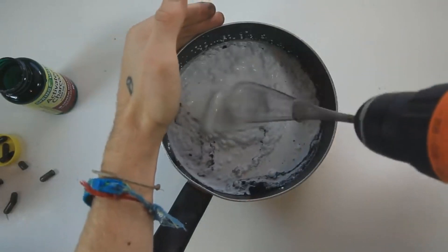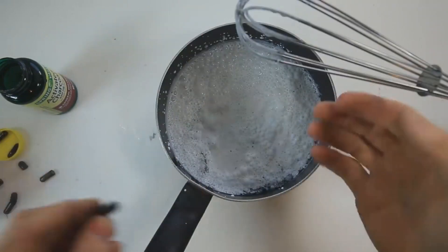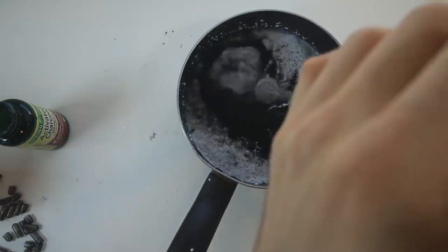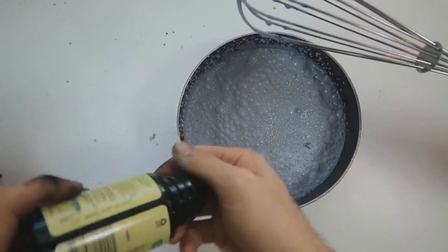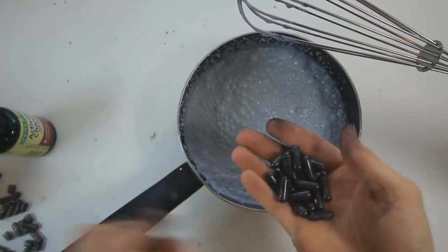Oh man, please don't get everywhere. I definitely don't think that this is enough charcoal. A few more pellets — give it a little mix. It still doesn't look as dark as the video, so we're going to go ahead and add even more activated charcoal.